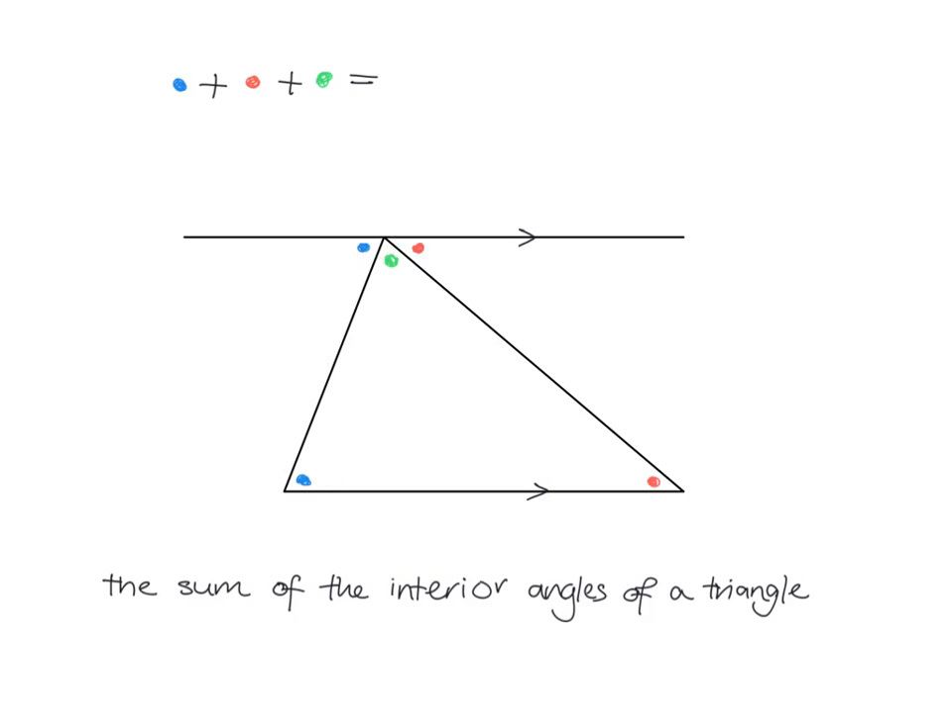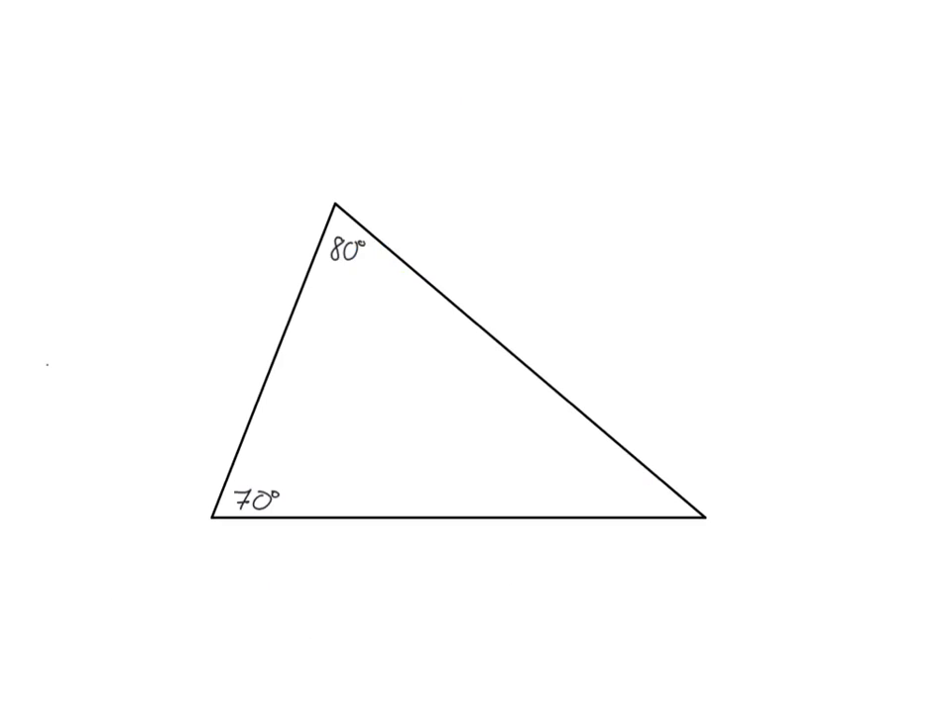This gives us the answer — this shows us where the 180 comes from. Because if you take the blue plus the green plus the red, they're all lying on a straight line, so blue plus green plus red gives me 180 degrees. This is how we know that the sum of the interior angles of any triangle is 180 degrees.